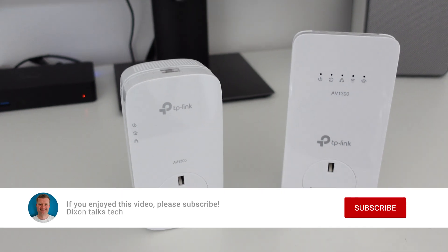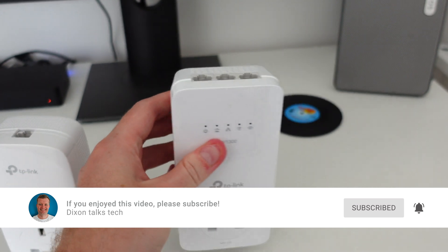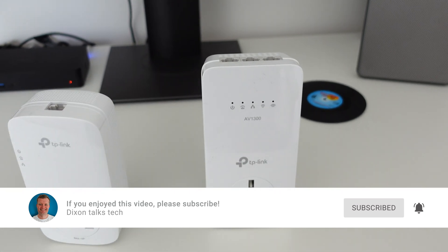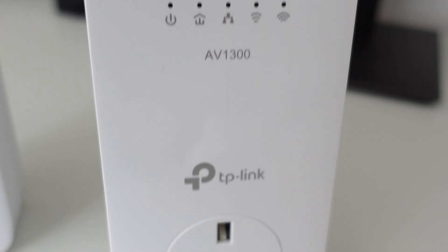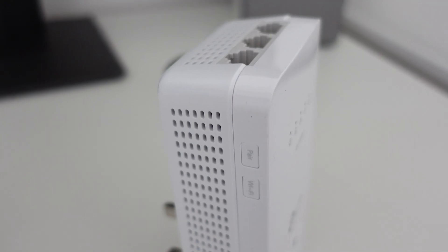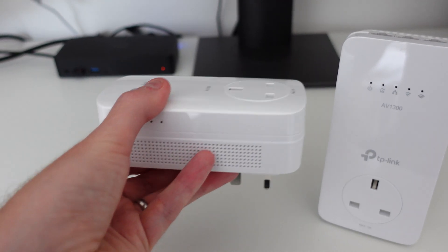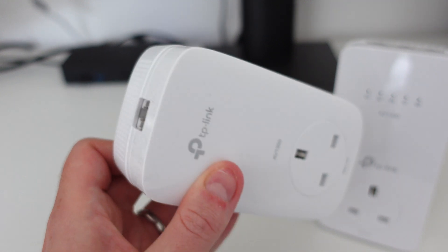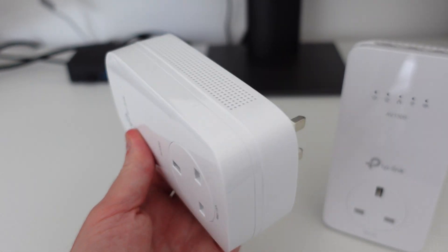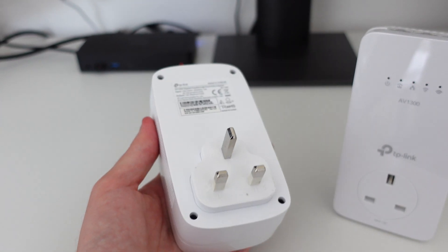The fact is these powerline adapters are extremely easy to set up and for their price you'll notice a significant improvement in your home. Just bear in mind that your electrics must all be connected to the same electric circuit board for this to be effective. That's how I do it and that's all of the key stuff you need to know. A quick reminder to subscribe and like this video if you enjoyed it. If you have any questions please leave them in the comments below — happy to help. Thanks very much for watching and I'll see you soon.